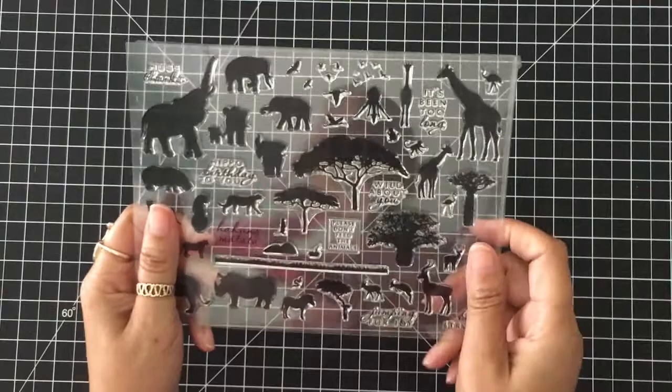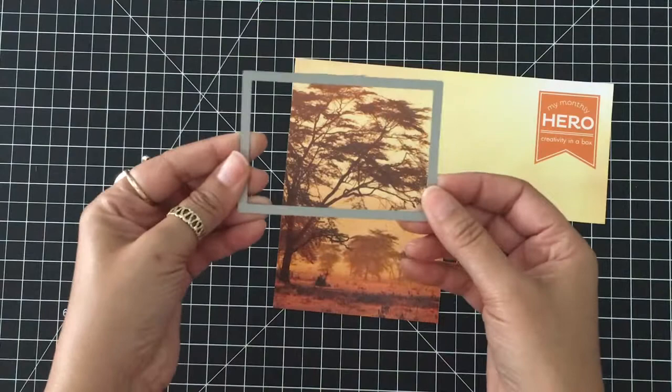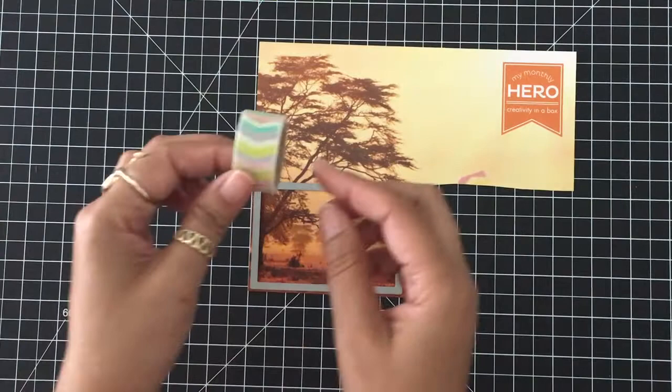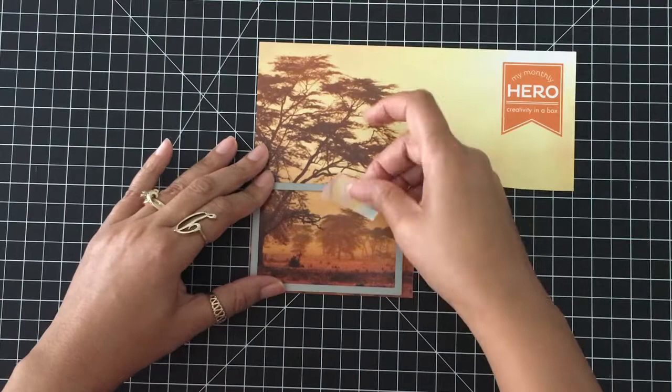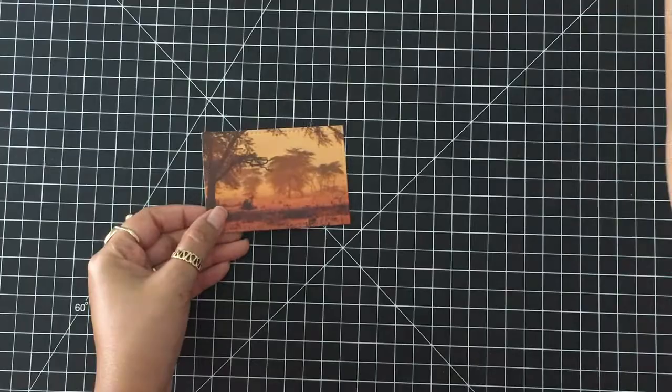Last month I showed you that I used the packaging from the Hero Arts Card Kit. I'm going to show you a way I also used the packaging this month. I loved this background scene, so I decided to make some photos right from the package. I'm using a rectangle die cut and some washi tape, lining it up where I get a good picture from the package, then running it through my die cut machine. This is what I have — it looks like I have a safari scene picture.